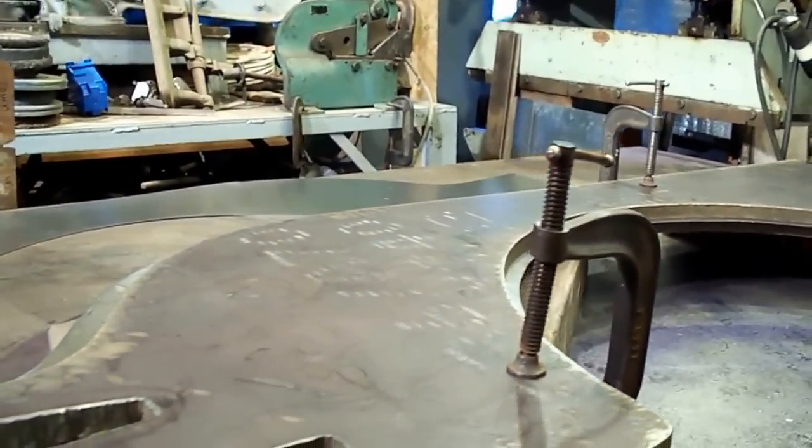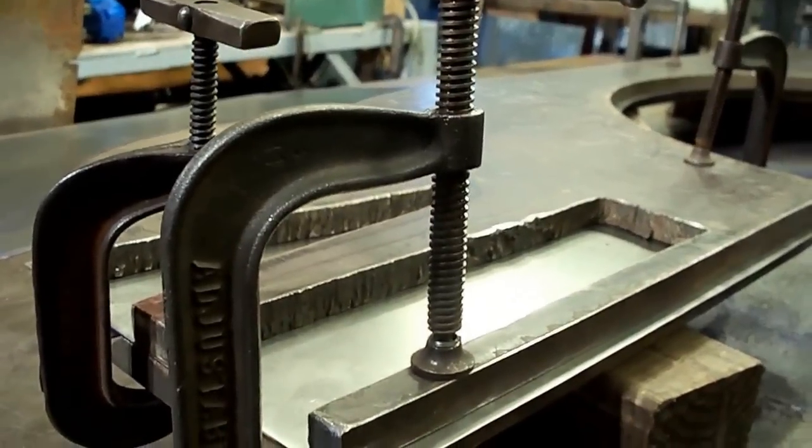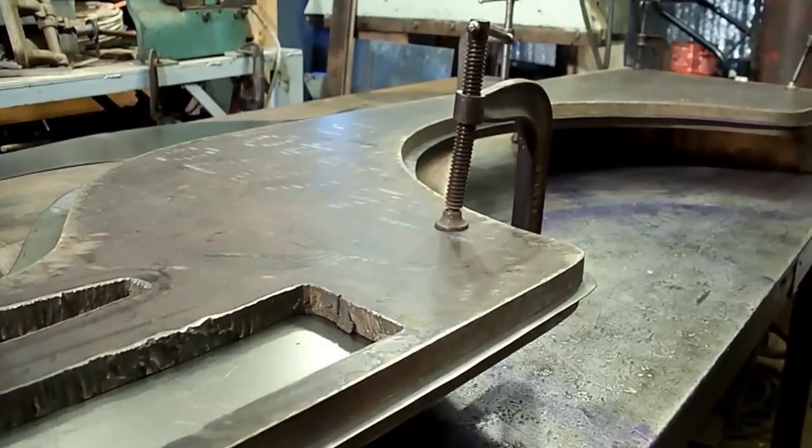These forms are about 30 years old and there's hundreds and hundreds of quarter panels that have come off of them and they're still like brand new. Every now and again give them a light sanding and they're still like new.